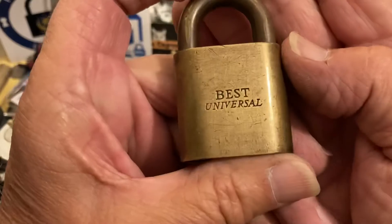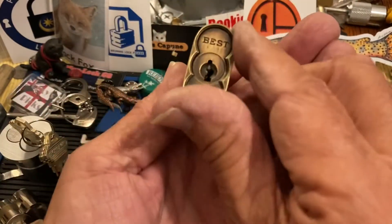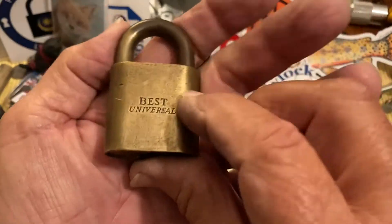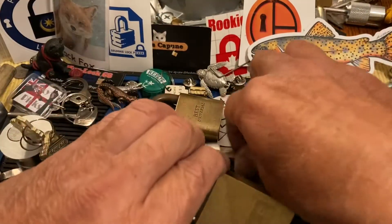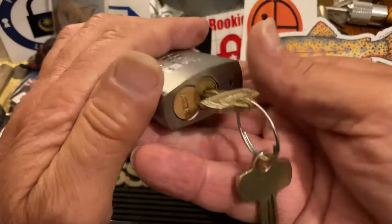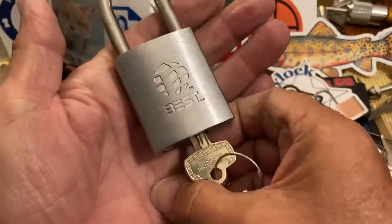Here's the Best Universal. To my knowledge this was one of their first interchangeable core models, and it has the Best core in there. I know I've picked it on my channel. It's only a short one — only a little five-pinner. What you're probably used to seeing is this Best model, which is a small format SFIC, and it fits a nice little Best padlock.